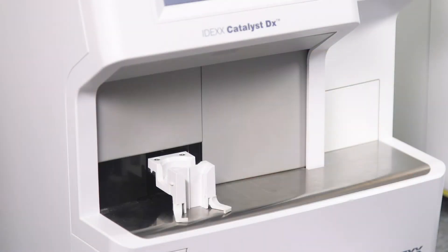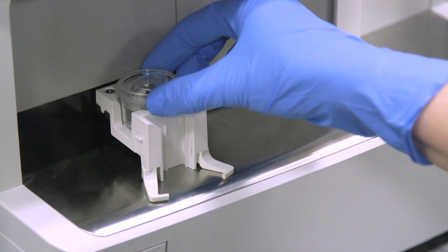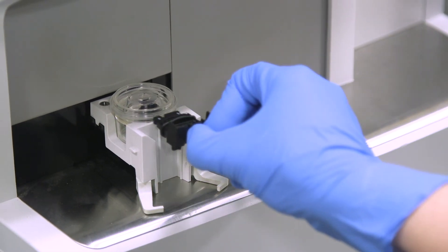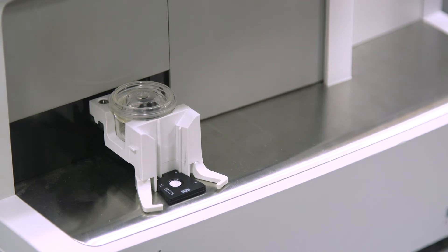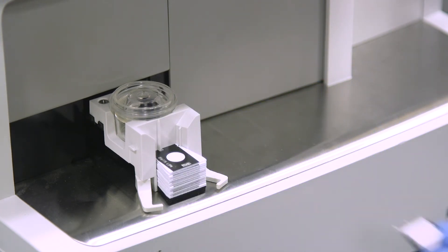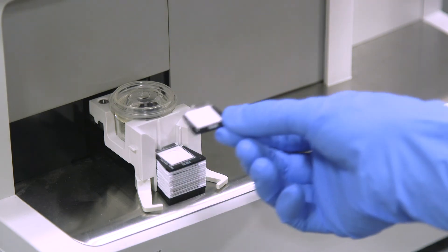Now it's time to load the materials into the analyzer. In the sample drawer, load the sample. Next, load the slides. If you're loading these with other slides, we recommend a specific order for the quickest results: load the Light 4 clip first, then the chemistry clip, then the SDMA slide, Total T4 slide, and any other single slides.